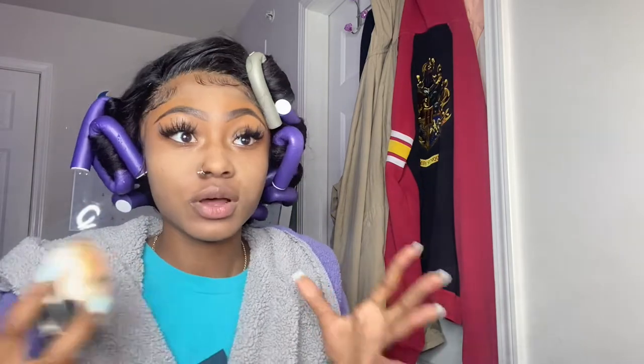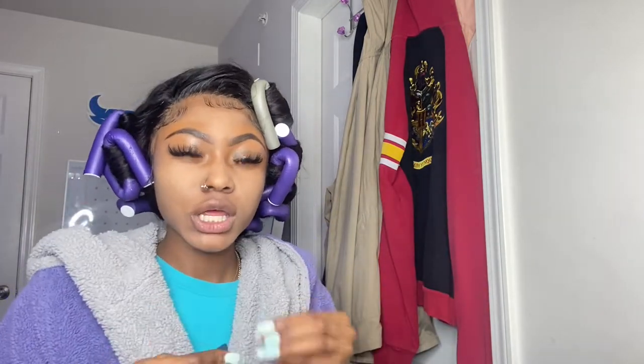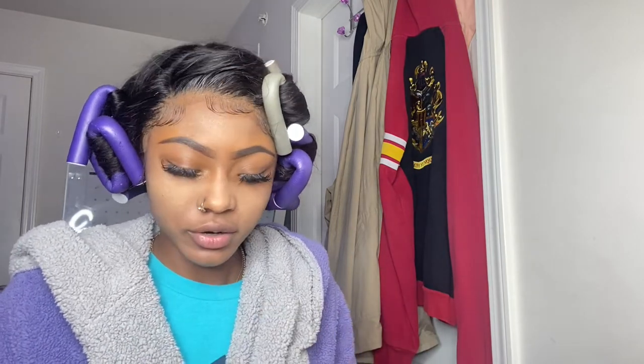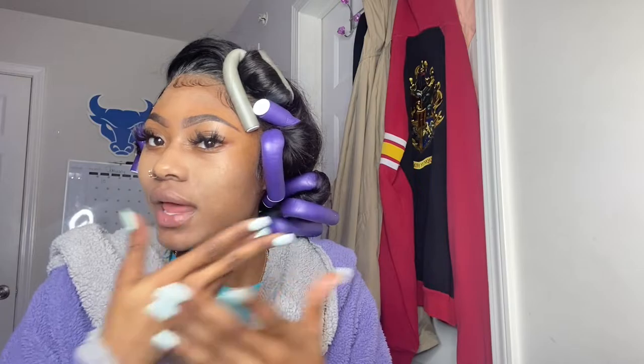After you pat in all that setting spray, your face is still looking ghostly, but I'm about to get into it. One thing I would say is that highlight and contour is a necessity. I know some people just put on foundation, but I feel like that gives a flat look. When you're doing your highlight and contour, you're bringing back the highs and lows of your face, because foundation just blurs everything out.